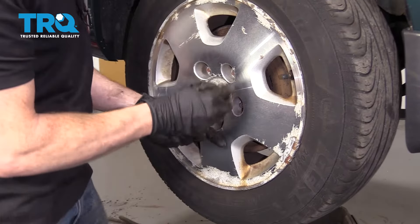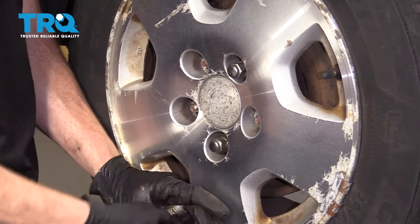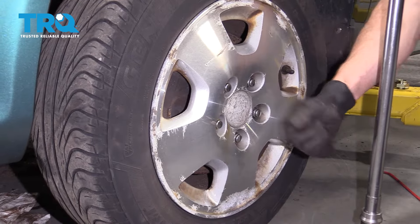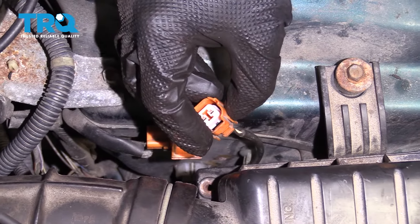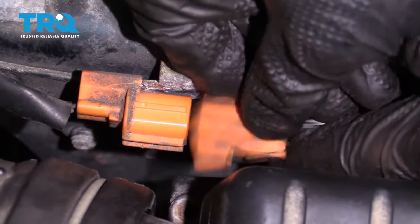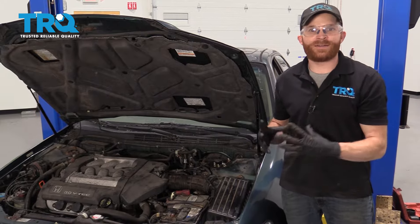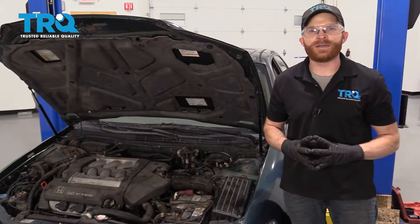Now let's get the wheel back on here. We'll start all of our lug nuts, get the wheel on the ground, and then torque them all to 80 foot-pounds. Now let's get under the hood — we need to reconnect our ABS wire. I'm gonna go ahead and put in that little tab down there first, then connect in the ABS wire, give it a click and a nice little tug. We've got the car back together. Go ahead and pump up the brake. After that, take it for a road test, make sure you don't have an ABS light, and then get yourself safely down to your local alignment shop.